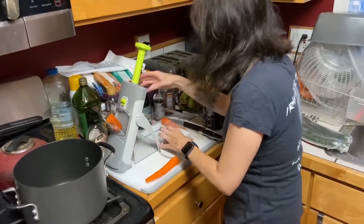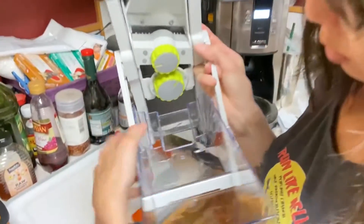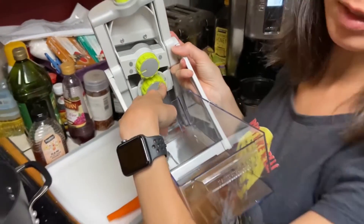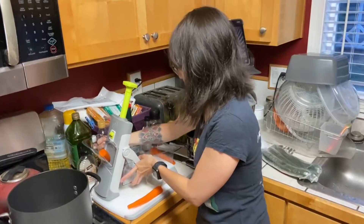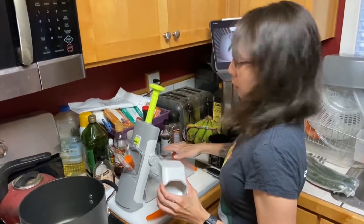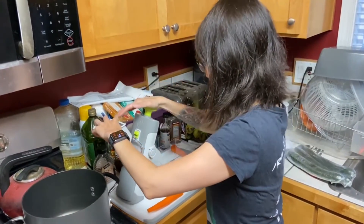I've got my dial set to do skinny sticks, and I've got it set to one because I want them to be really small. We'll see what happens. I've got my carrot in here, all ready to go. I've got my pusher.